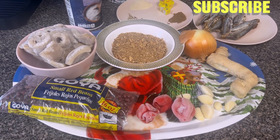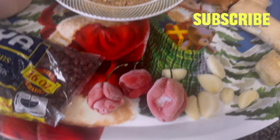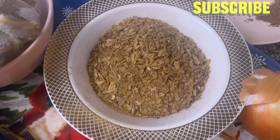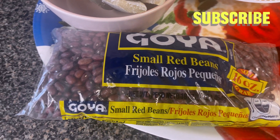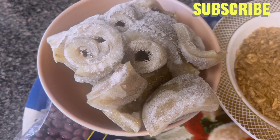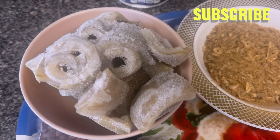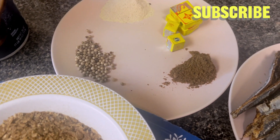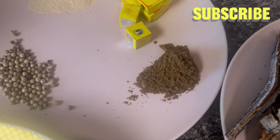I have my fresh pepper, garlic, ginger, onion, ground crayfish, and my beans. Then I have my cow skin — it's frozen, just coming from the freezer. I have salt, my ground white pepper, and for the dry ingredients I have black pepper.